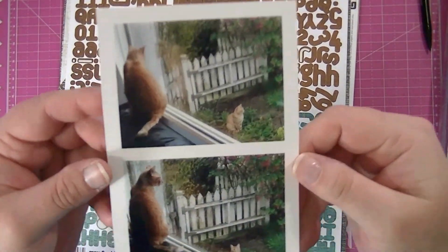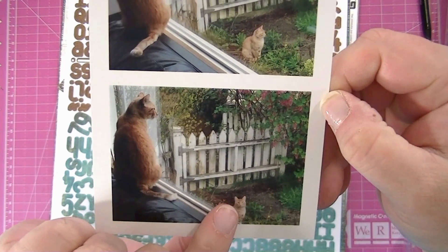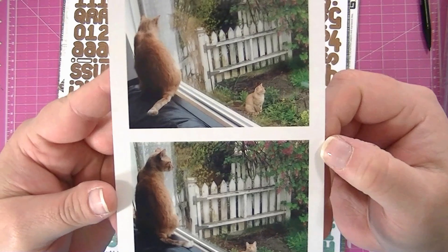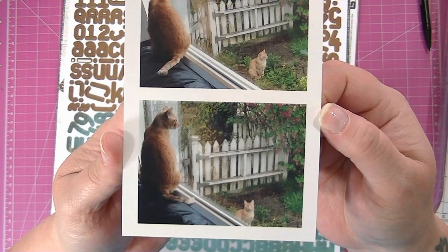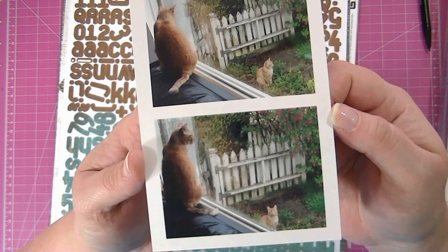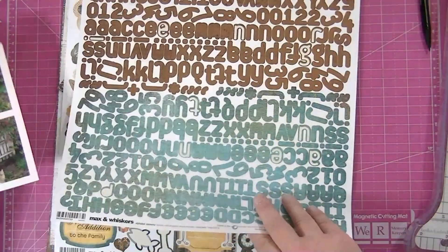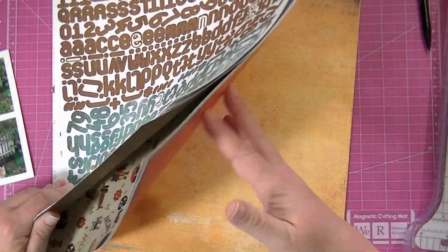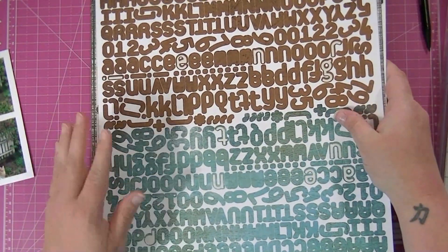Hi guys, so I have this picture of my son's cat. This is our cat, and this is a neighborhood cat that comes to stand in our window and stare at our cat, which makes our cat go nuts. He's always meowing at him. So I took these two photos and thought I would scrapbook them for my son's cat's scrapbook. I've got the Basic Gray Max and Whiskers collection, which is really old but I've been hanging on to it and I love it.